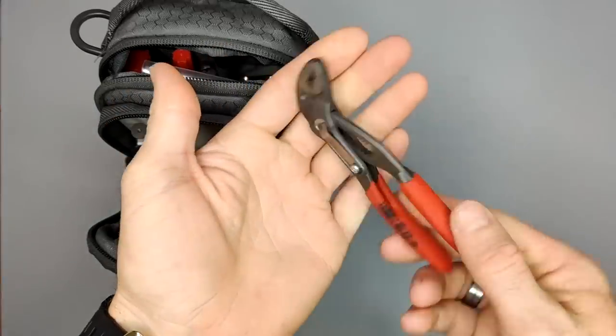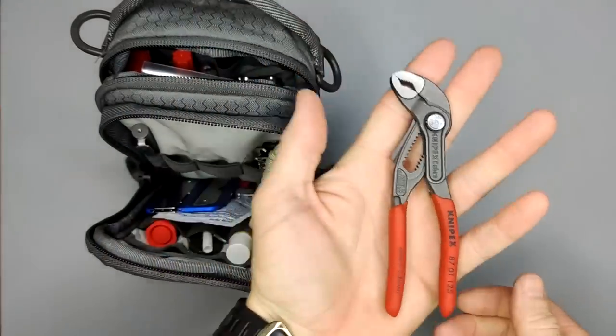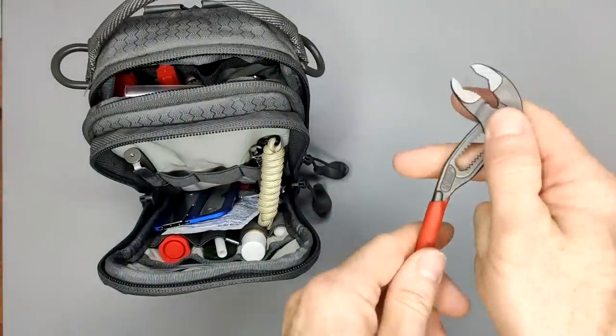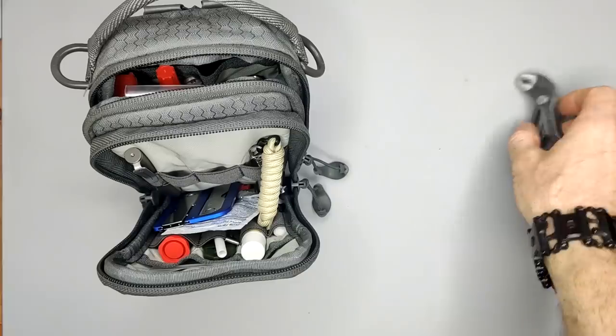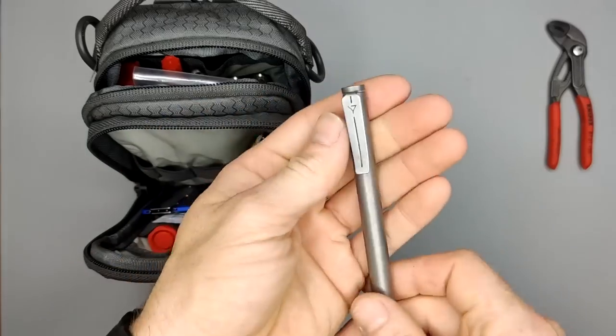Here in the middle we have the Nipex Cobra — these are the 125. Pretty small compact size but they actually have quite a big bite, so I really like these pliers for how small they are and how much they can do.